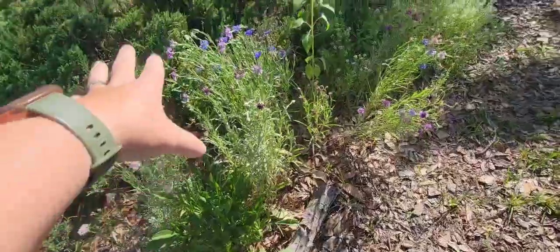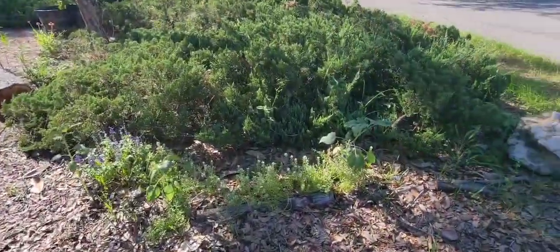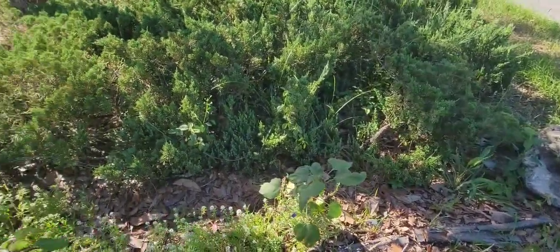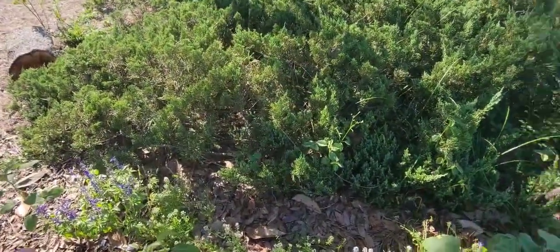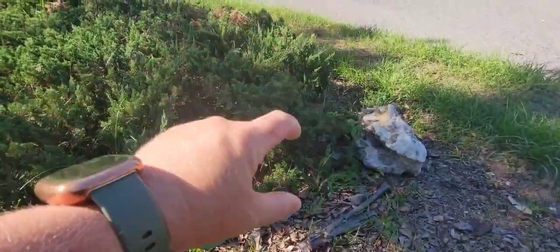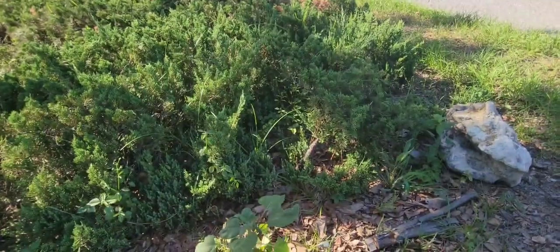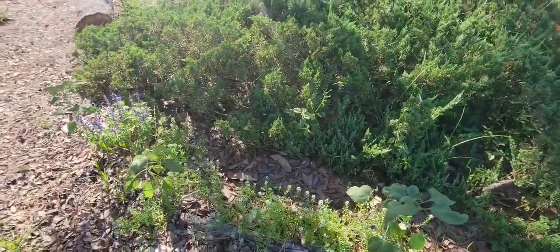I have coreopsis, the blanket flowers, the alyssum and salvia all mixed in here. There's more coreopsis and alyssum. The blanket flowers on this side were pretty thin — I don't know what it is. I might come in with some good soil on this side just to counteract whatever's happening over there. I think it might be bunnies, so if it's bunnies, there's nothing I can do about that.